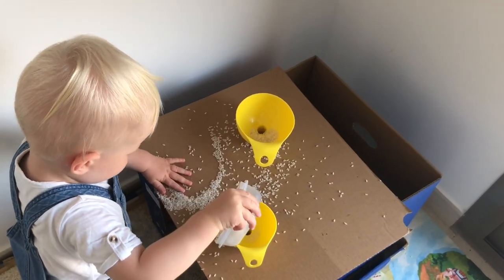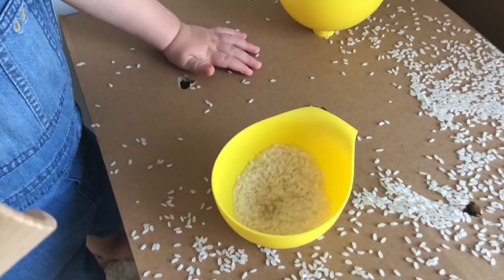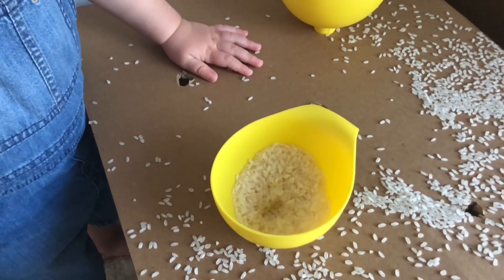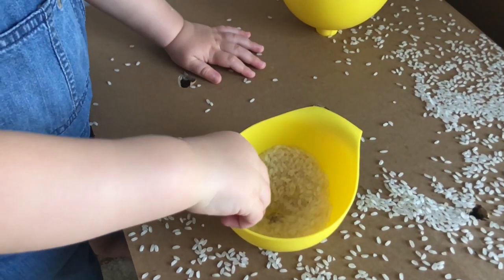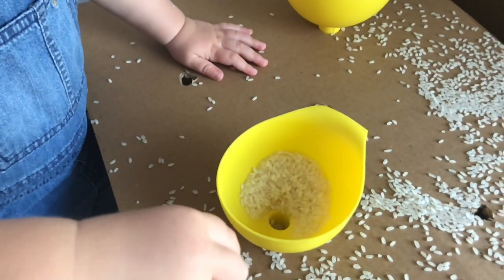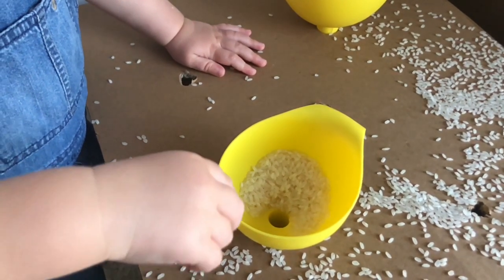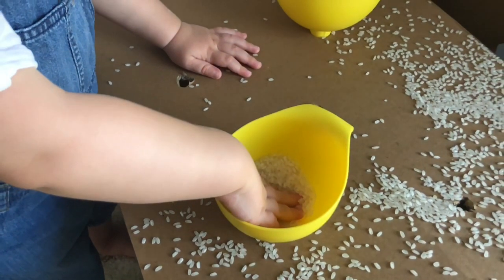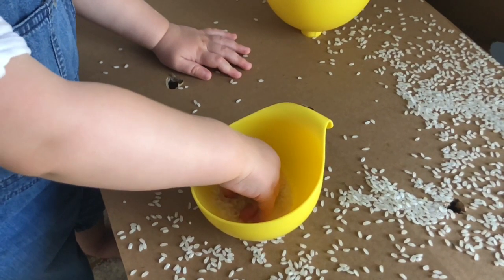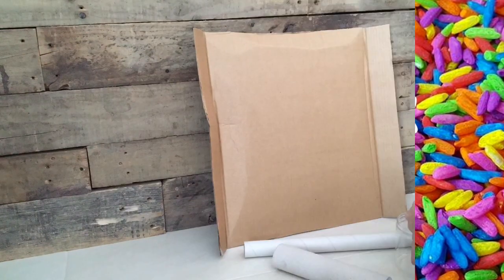This is such a simple activity — all you need is a cardboard box and some funnels, which you can get very cheaply online. You put a tough piece of cardboard across your open cardboard box, put some holes in it, and poke your funnels through. I've also added some general holes because he likes scooping and sliding the rice into them as well. Give them some scoops and they can pour rice down the funnels — Oscar also loves going underneath and watching it come through!